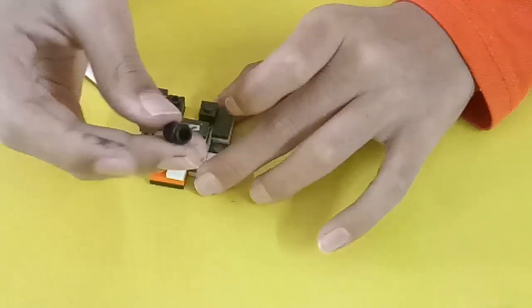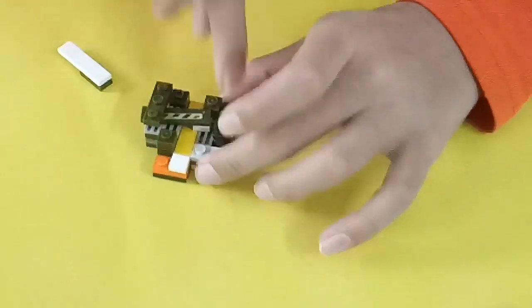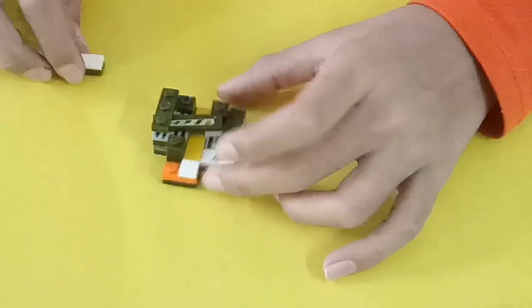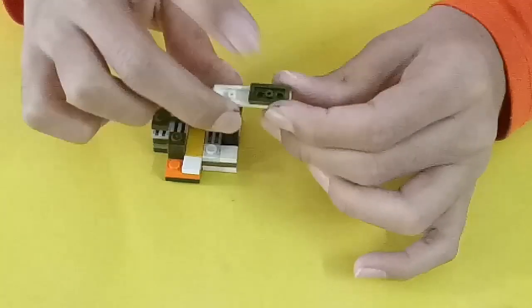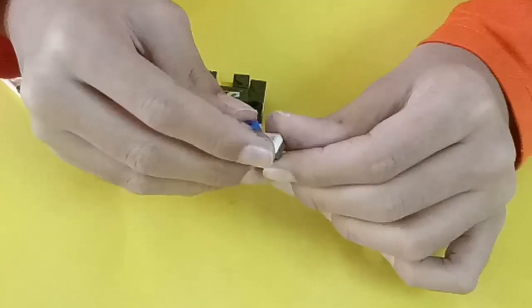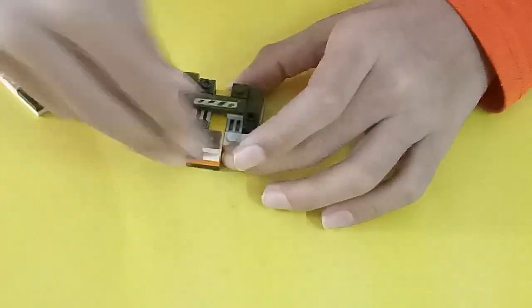Get another 1x1 plate and put it back over here, then another 1x1 brick. Take a rounded 1x1 brick and put it over here so this piece can slide smoothly. Then take a 1x4 tile with a 1x2, and a 1x1 brick or 1x1 stud and a 1x2 — put it over here.